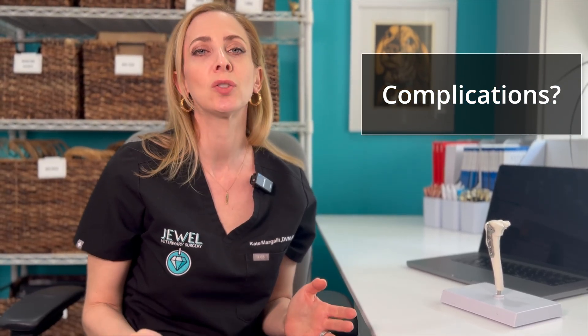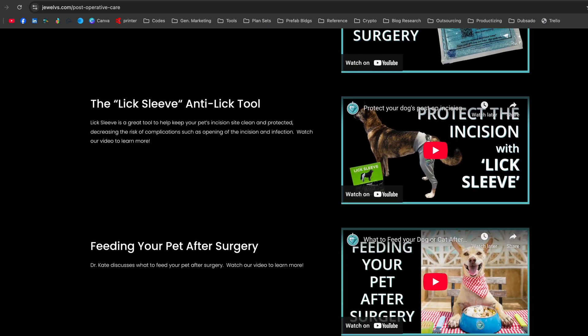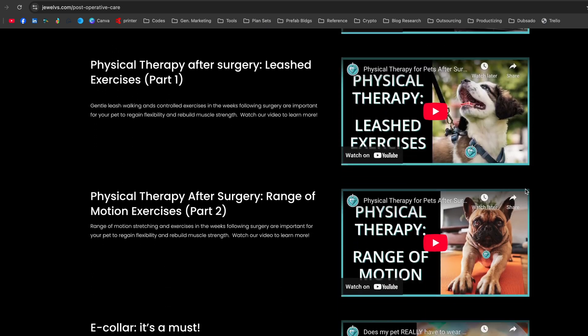The success of this surgery is excellent. In my hands I see about a five percent complication rate, most of which are treatable and many of which are preventable. The key to preventing complications is everyone involved in your pet's recovery working as a team and following instructions. Following post-operative care with exercise restriction and physical therapy is really going to reduce the likelihood of complications. I provide a detailed discharge statement and helpful instructional physical therapy videos and at-home care guides.